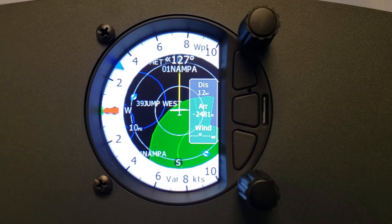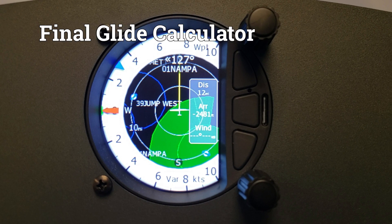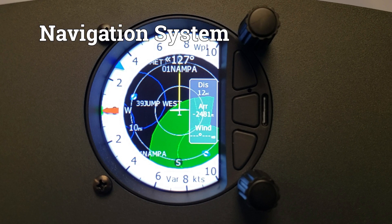I'm Sean with Wings and Wheels. This is an LXNAV S100. The S100 is a standalone digital variometer, final glide calculator, and navigation system with a simple moving map.